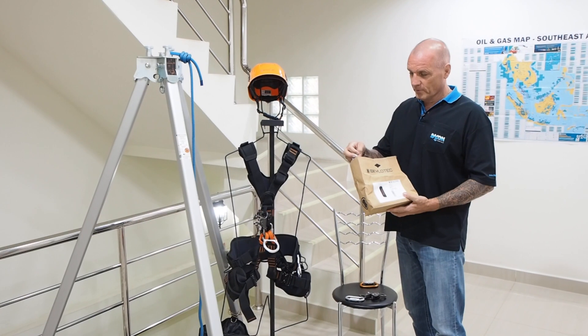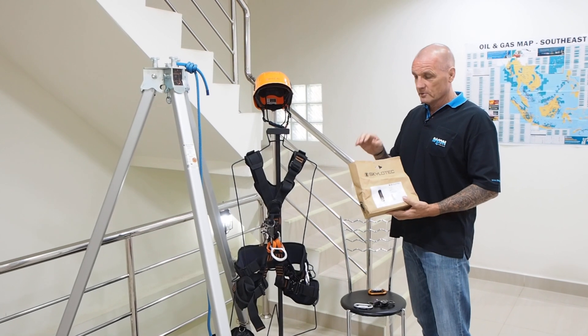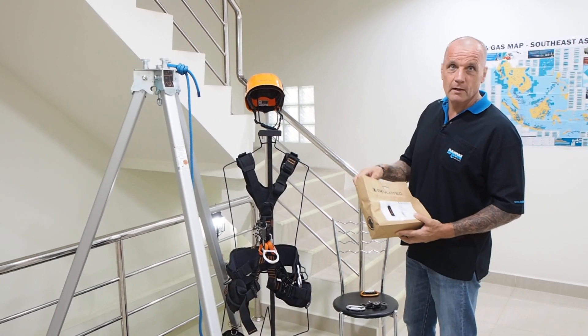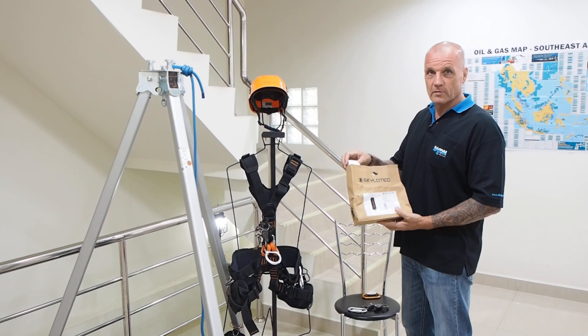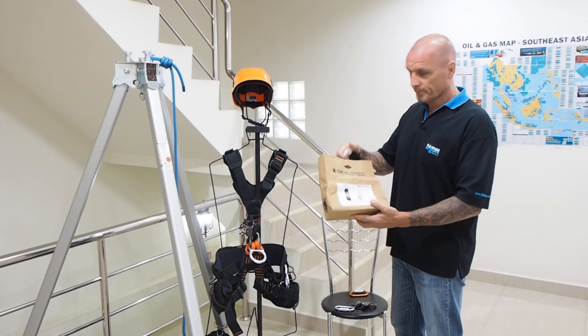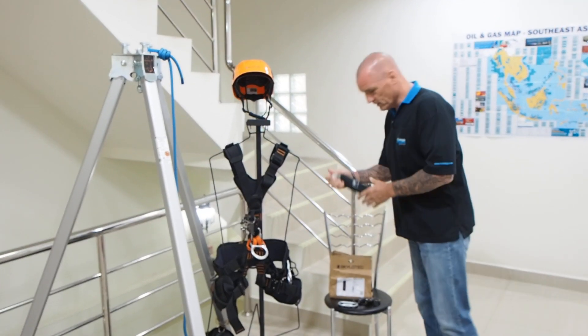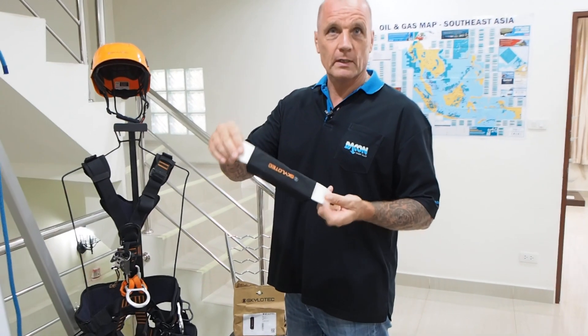Today's video is for the purpose of instruction for one of our customers. I'm going to run you through quickly on our rocker with the BFD shock absorber backup device. You can see this nice new bag — this is the BFD 300 millimeter shock absorber.